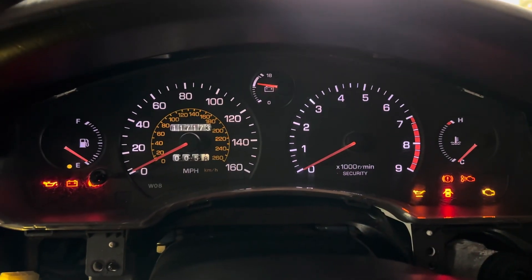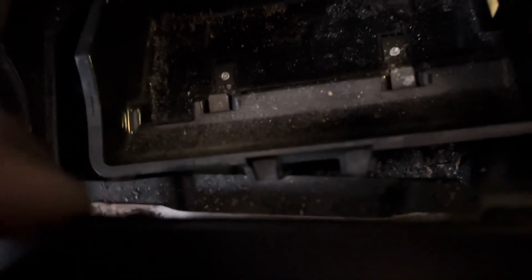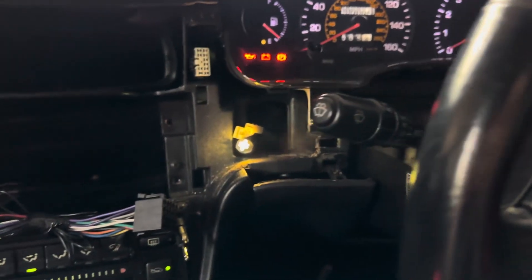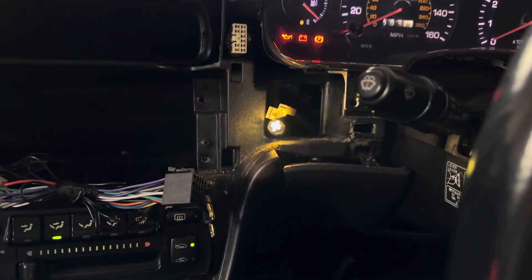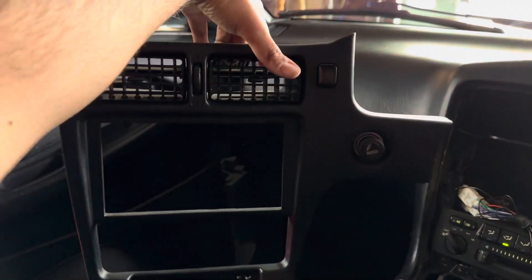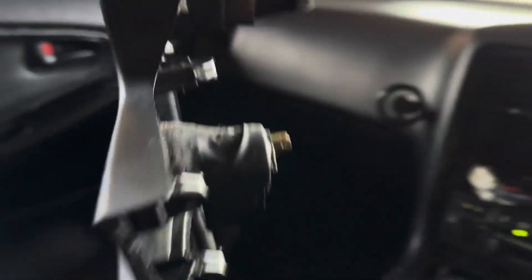It might actually be seven bulbs — I'll double check. Basically what you gotta do is take this middle dash part out, which is pretty simple. There were just two screws right here and right here under this, with the ashtray attached. That pops out, there was one more right in that hole there. Mine for some reason didn't have it — I'm guessing it's in the front trunk with a bunch of other screws — and then this whole part comes off.